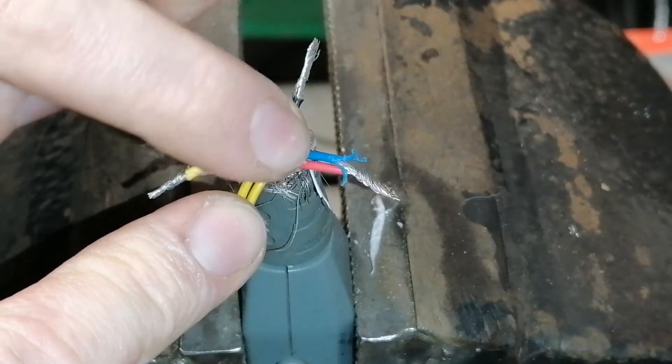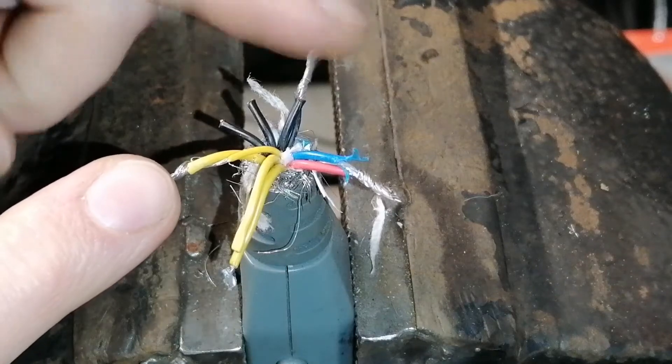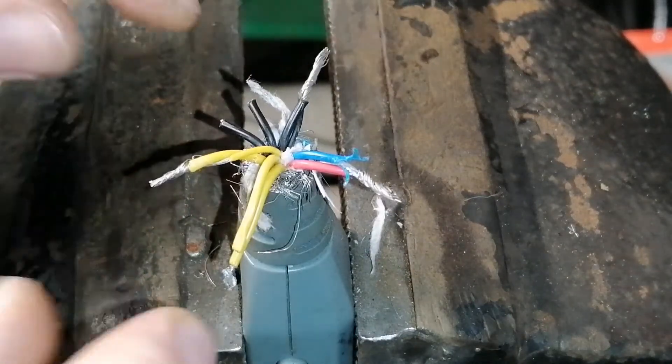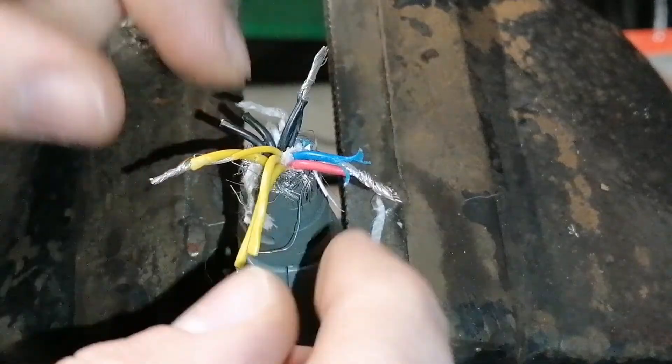You need to join the red one and the blue one together to get 12 volts here. This is the positive and this is the negative. Black is negative, yellow is positive. All connections need to be joined properly.